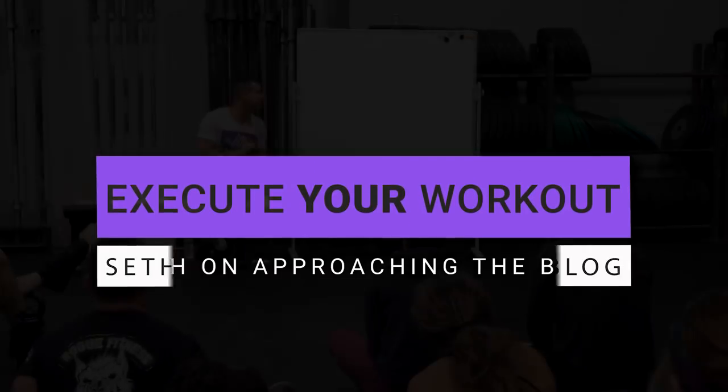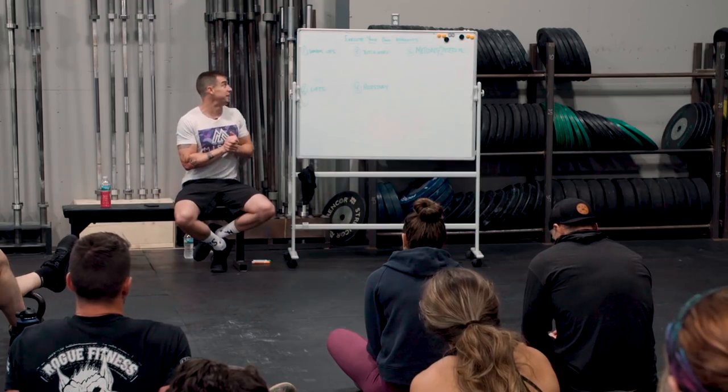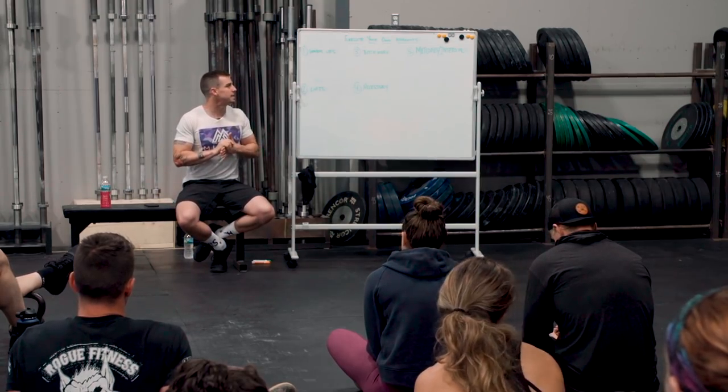My favorite. Number three: bitch work. Kind of a crude term for essentially aerobic work, and actually some anaerobic work as well. So everything from sprinting in a monostructural atmosphere to long endurance stuff.